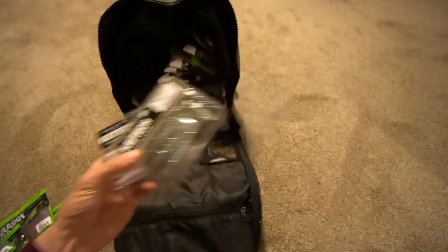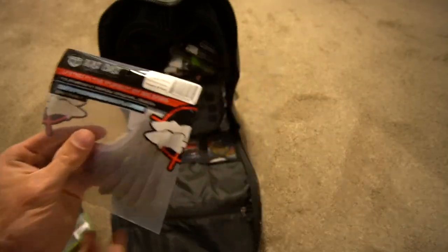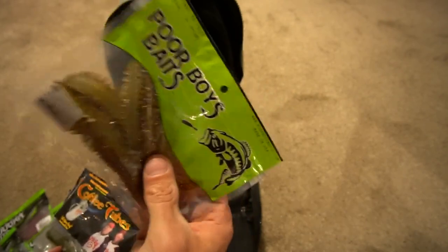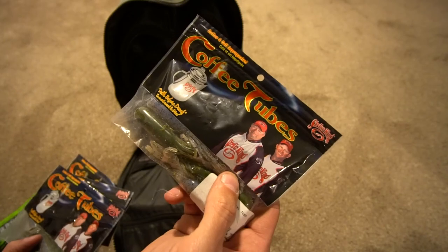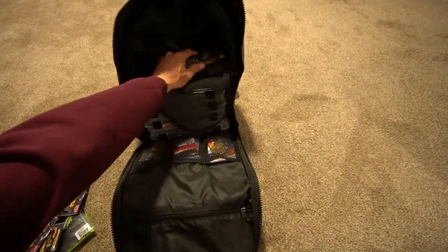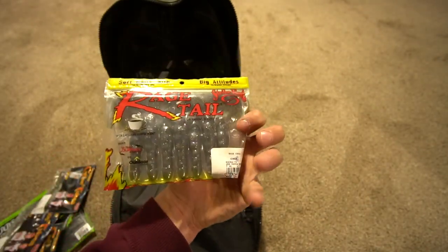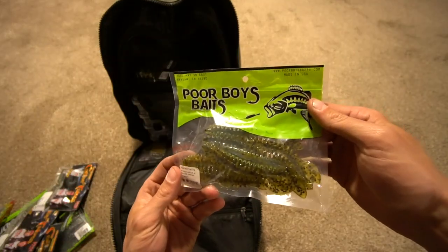You guys saw the Kytec Easy Shiners. The Beast Coast Magic Flick, three and a half inch. Then Poor Boy Baits — I'm going to have to show you the Gobi color here in a second. The Coffee Tubes in Green Pumpkin and Natural Gobi. Also, got to have a pack of the Rage Craws in your bag — the Green Pumpkin and Purple and Gold.